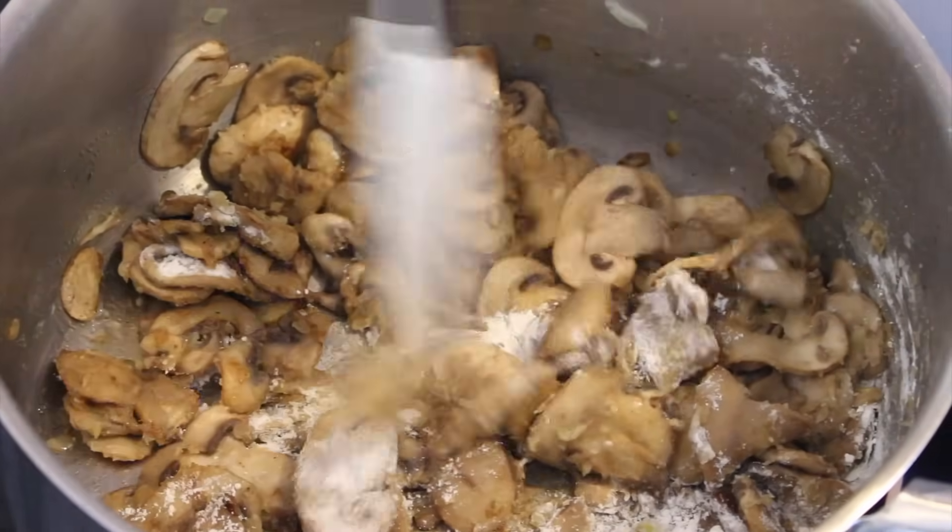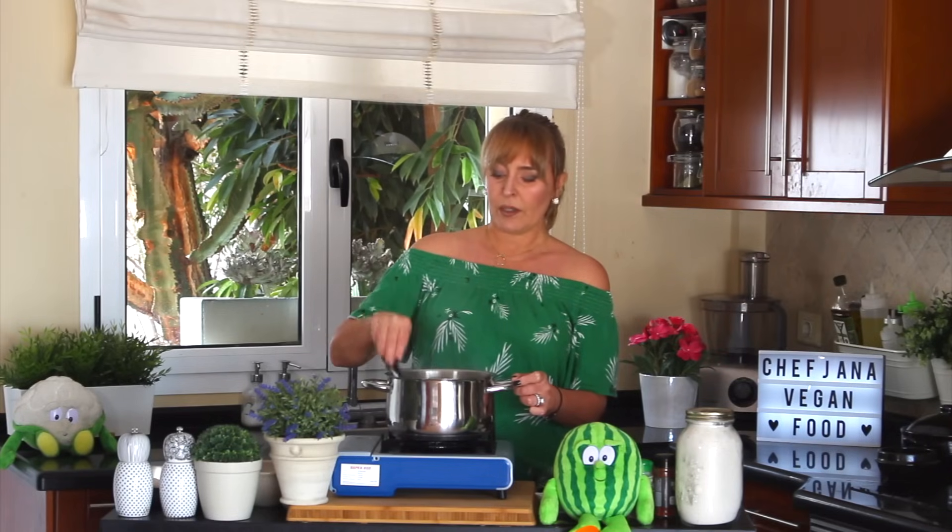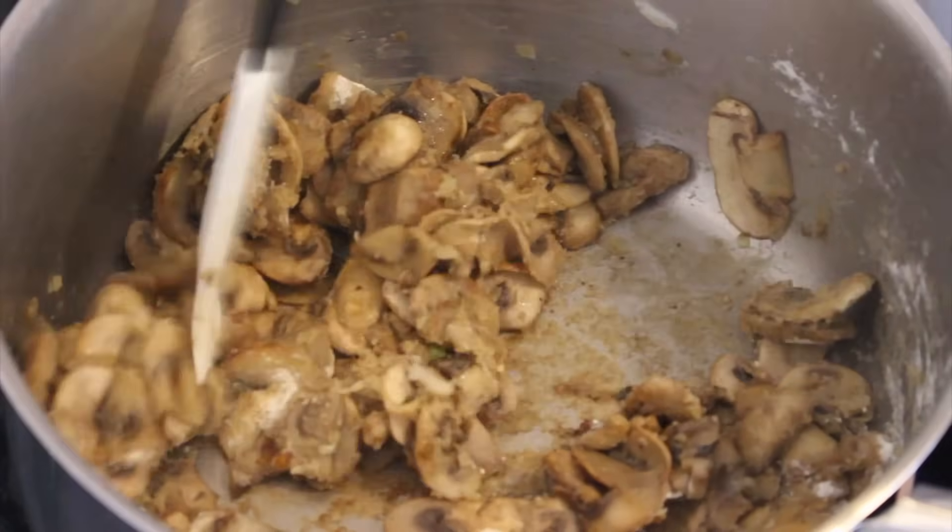Mine are ready, and now we're going to add flour because we want the soup to thicken a little bit. Mix it through on medium-low heat. Have you noticed that I used butter instead of olive oil or vegetable oil? The reason is I was not going to cook for a long time with the butter, so it didn't have any chance to burn.